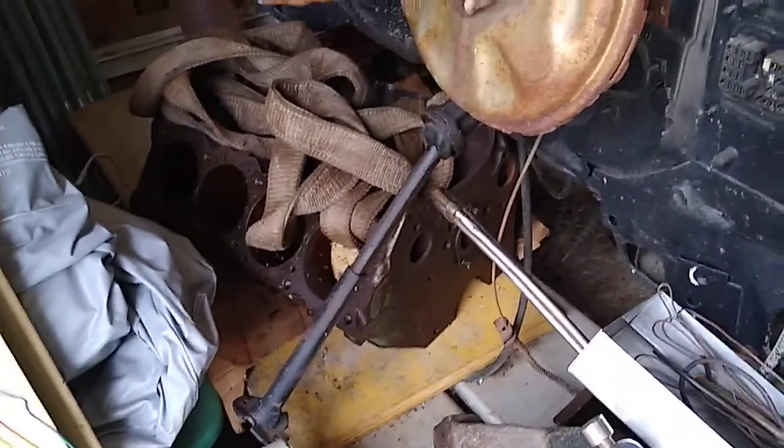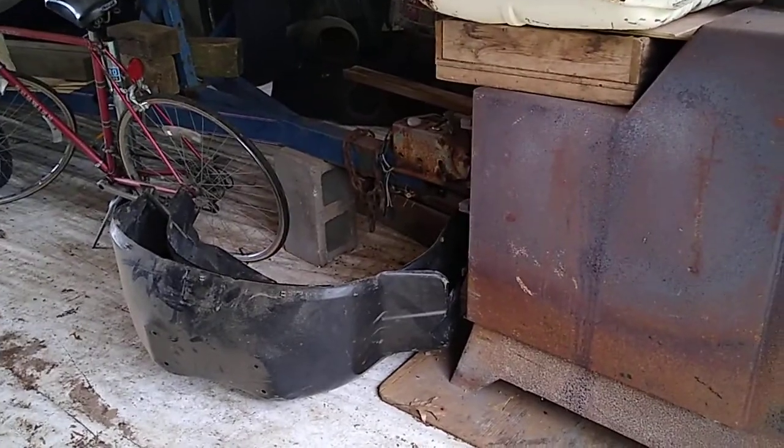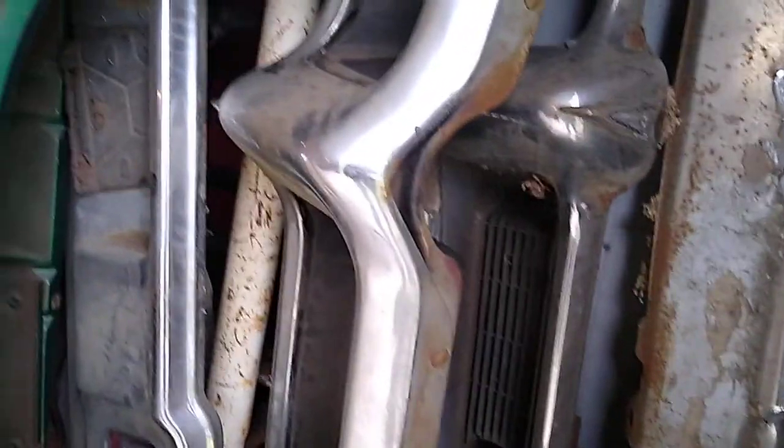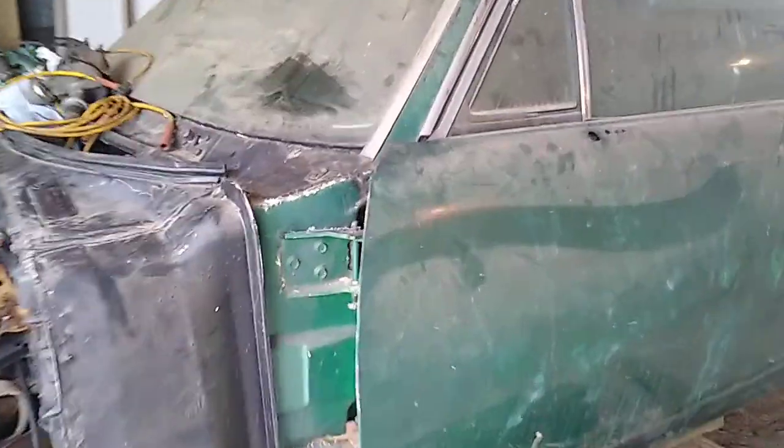You're probably wondering where the rest of it is — it's everywhere. There's the block. I actually got a 455 to put in it this time, out of a Catalina or a Bonneville — I don't remember. There's the inner fenders, the front fenders, the front bumper. I've got a couple extra bumpers, this and that. That's an extra drive shaft. There's the cross member and core support in there somewhere.